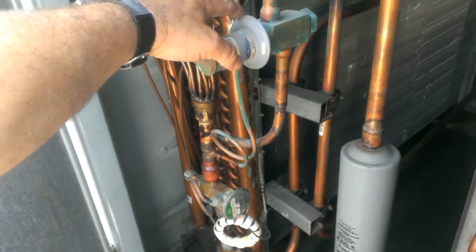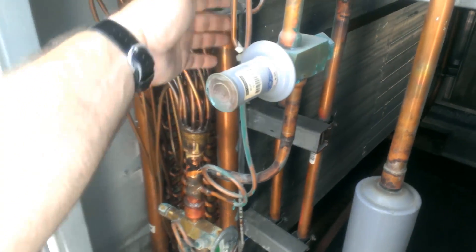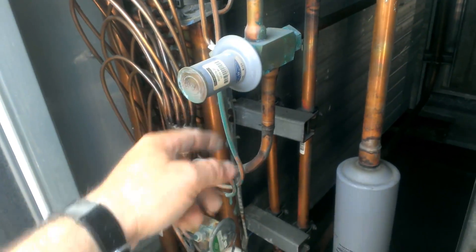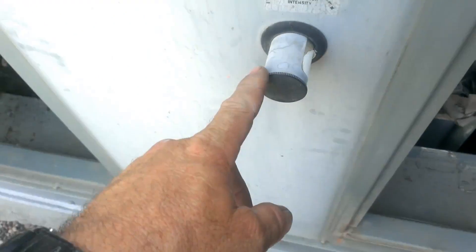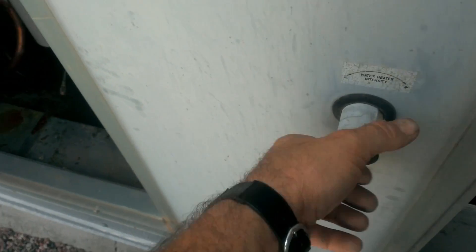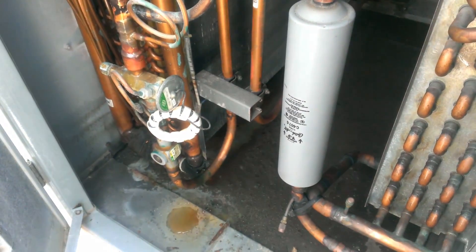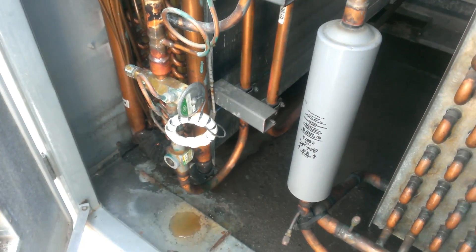So basically there are a lot of gas bypass valves and regulators. You've got one there, one here to adjust water heater intensity. It needs to be calibrated once to heat the pool water.